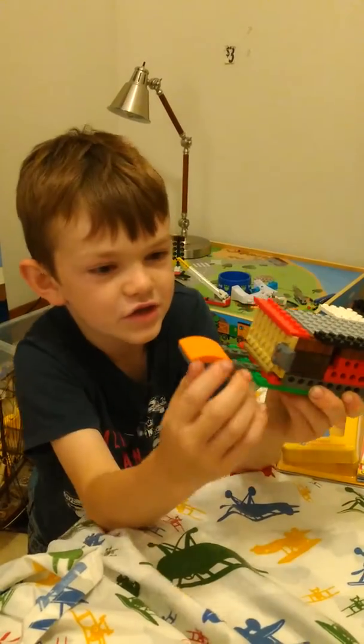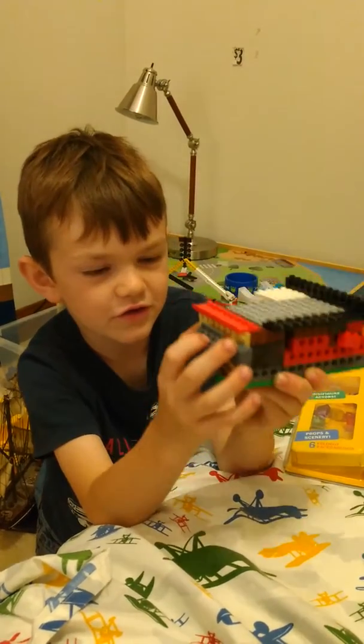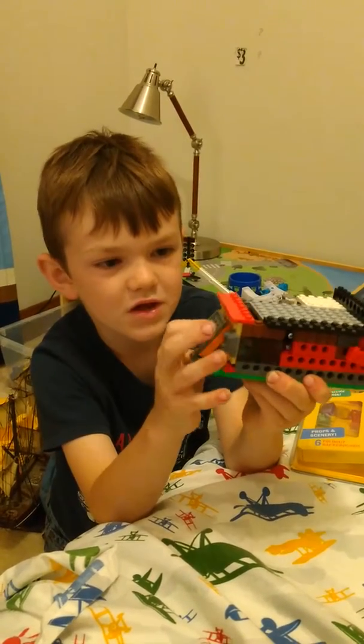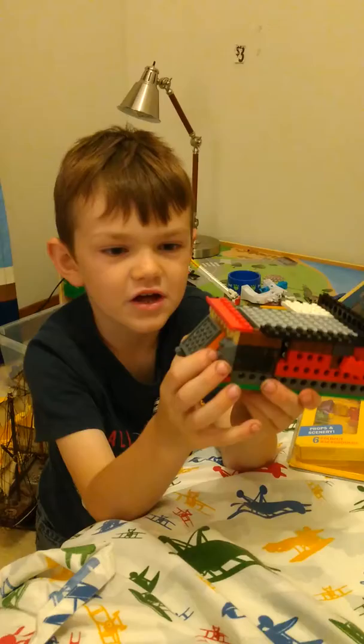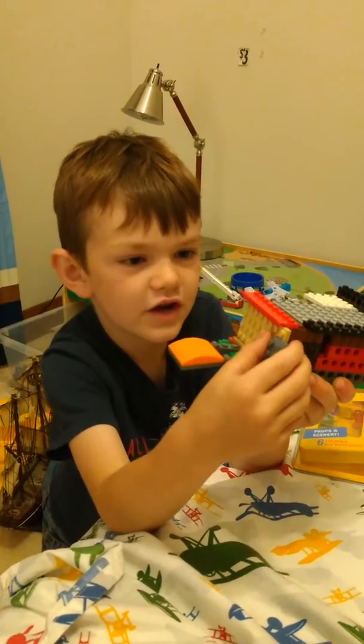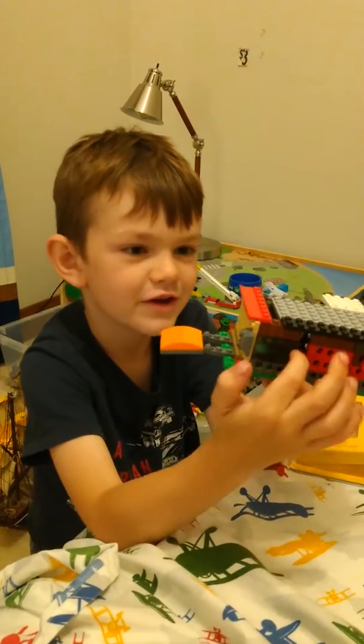I made this for the trap door so it can't get out again — so it can't just start shoving the door. And when you're ready to let it go, you just put this piece down and then you slide this piece, and there's even a little window there.